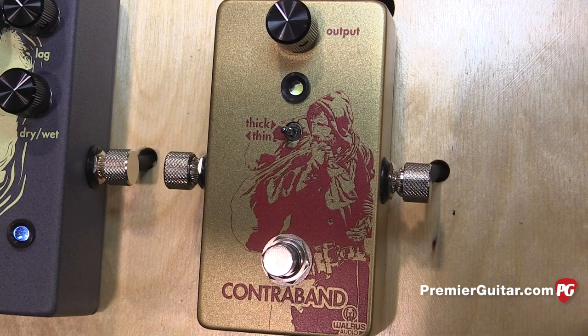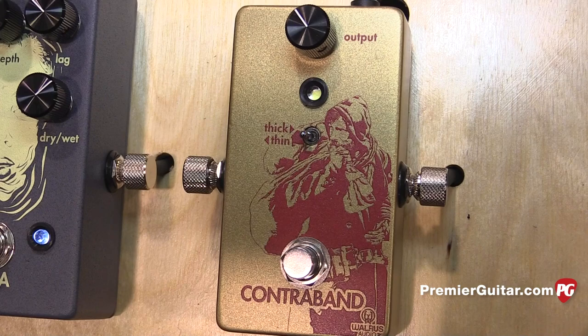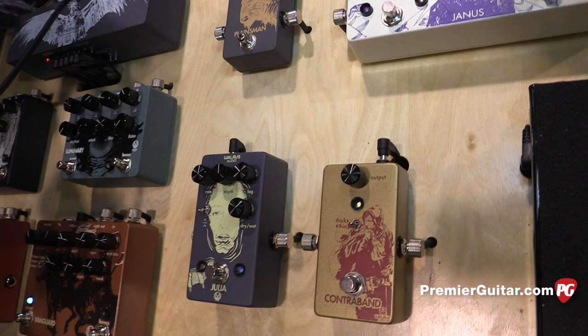Next up is the Contraband fuzz. The Contraband is just a no-frills standard fuzz. We like it so much in the way it sounds that the only parameter we have allowed is a level control — so you turn it on, that's the sound you get. We do have a thick and thin toggle so you can find a good sound if you're playing single coils or humbuckers and find a good pairing with your guitar and your amp. But other than that, it's turned up as loud as you want, and that's what you got.